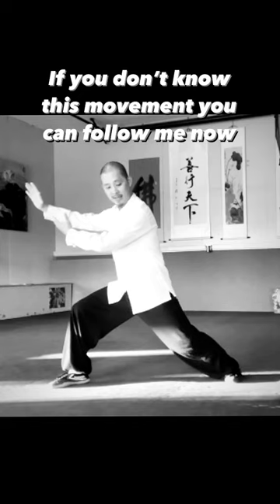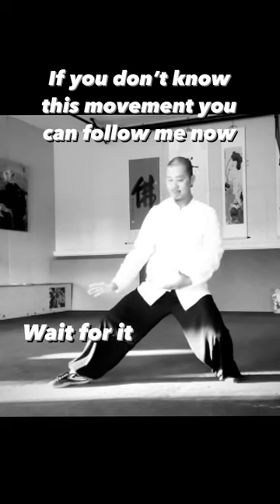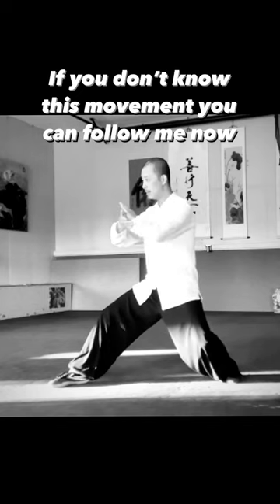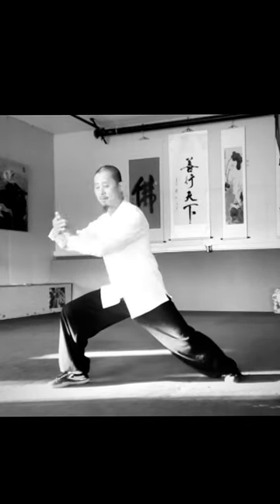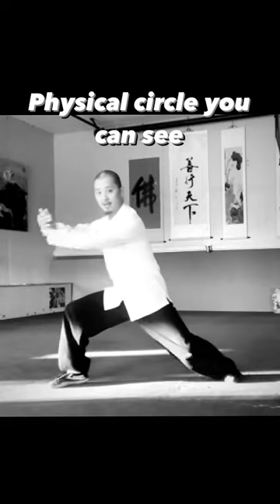Use your back energy to drop down, pull back, both hands meet together, and then push it away. Let me move it a little quicker — this is the circle: you go, push.